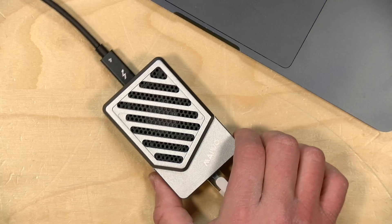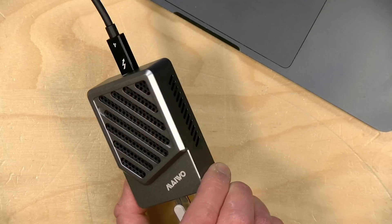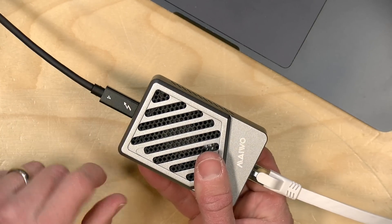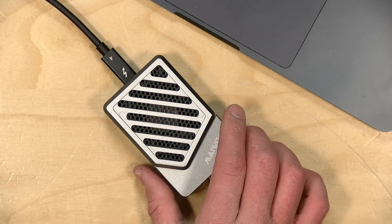Hey everybody, it's Lon Seidman. I know a lot of you have been interested in these high-speed Ethernet adapters I've been getting in lately. This is my latest acquisition from a company called Mavo — I've never heard of them before. This is a 10 gigabit Ethernet adapter that connects over Thunderbolt or USB 4 if your computer supports it.